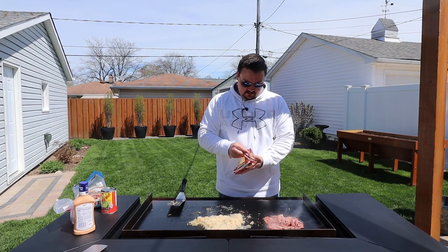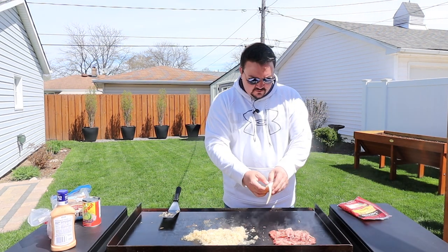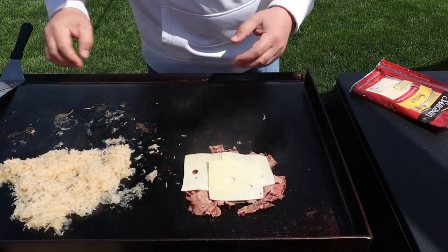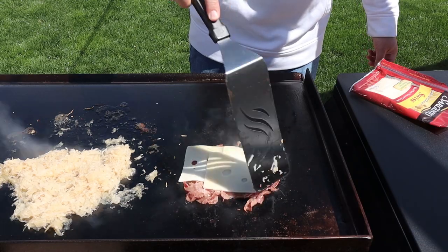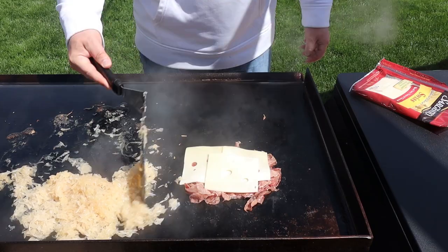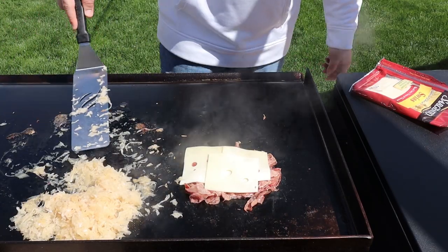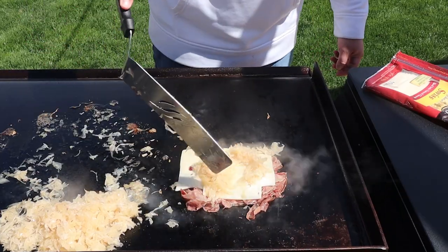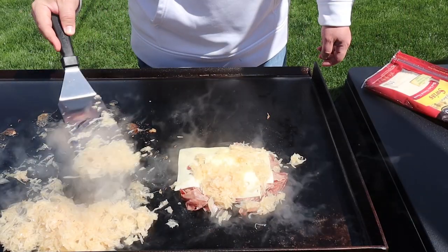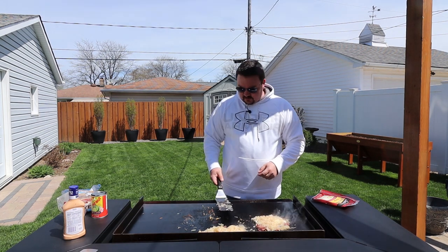So speaking of cheese, let's get a couple slices of that down on top of our corned beef, like so. Just tidy that up a little bit. Give our sauerkraut a little turn, then we'll load some sauerkraut right on top, which is going to help further melt the cheese. And that's looking good to go.